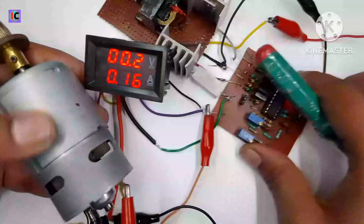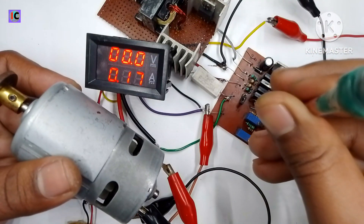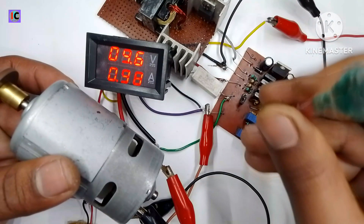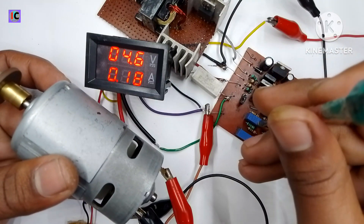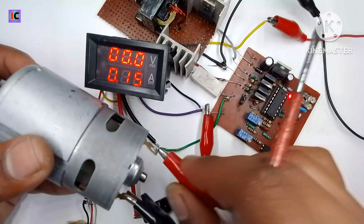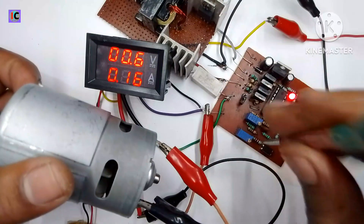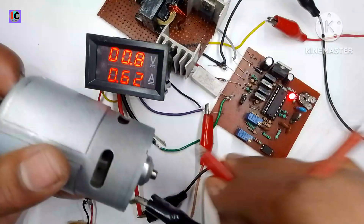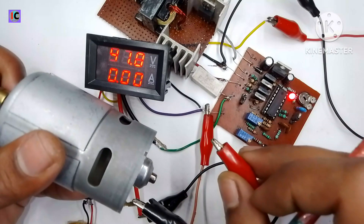When increasing the output current, the motor starts rotating after some time. When I limit the current, the motor starts but the voltage at the output remains constant at 40 volts. This demonstrates the very important constant voltage and constant current feature of this DC-DC converter.